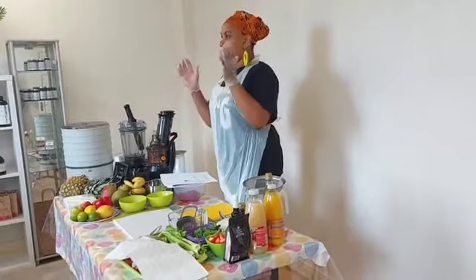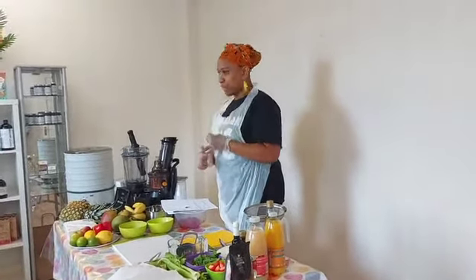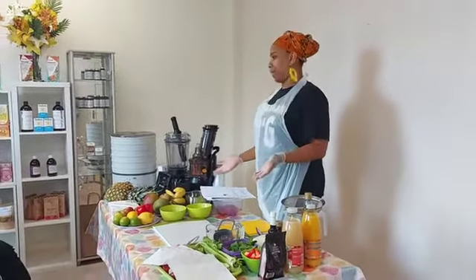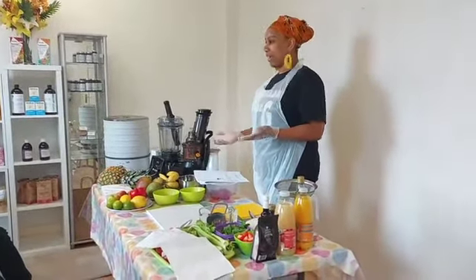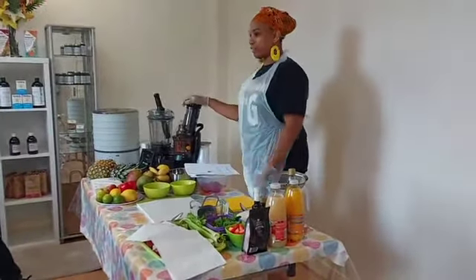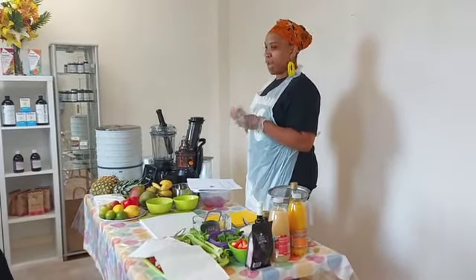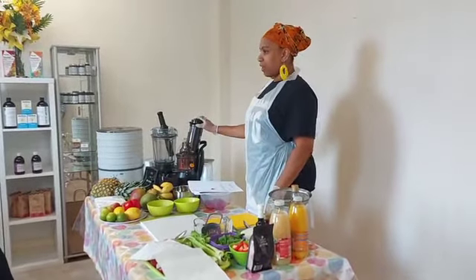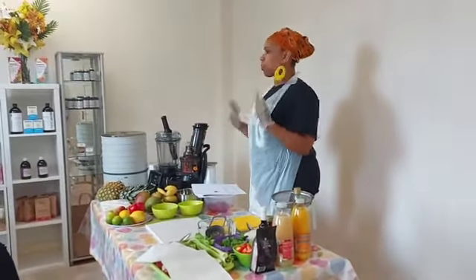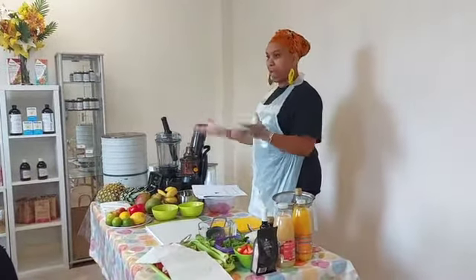I'm saying all of that to say: when raw food feels boring or not tasty, who are you helping? You're not helping anyone. If you think you're going to suffer your way through spinach and an almond salad, you're not going to get any nutrients out of it — so you might as well have had something cooked that did taste and feel good to you, so your body would have digested it and got something out of it.